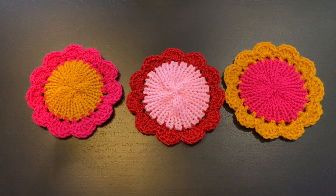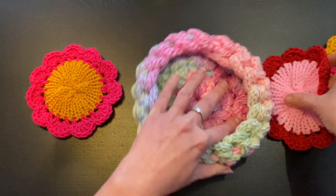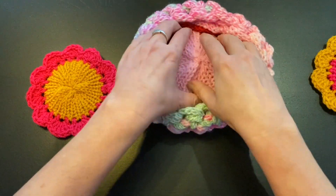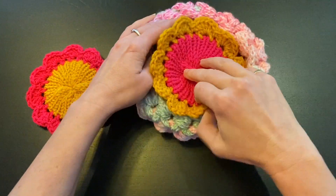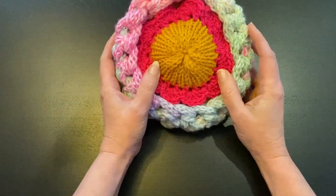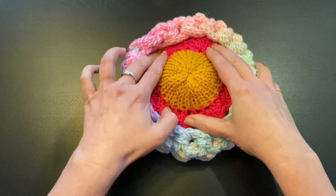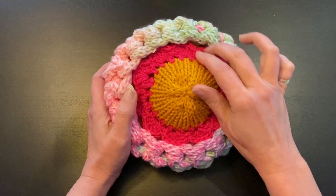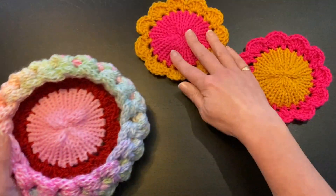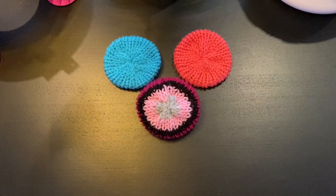Hello and welcome to this new workshop. In this workshop we are going to make these lovely flowers. You can use them as a coaster, but you can also use them as decoration. You can make a little basket with your own knitted i-cord — see my i-cord video. Of course you need a matching basket, but I did not have a matching basket at this moment. They are very easy and quick to make, so let's start knitting these flat circles.